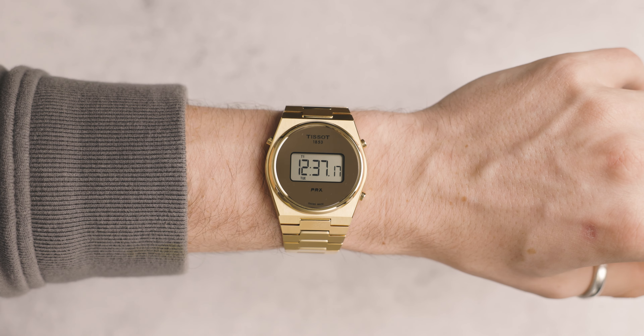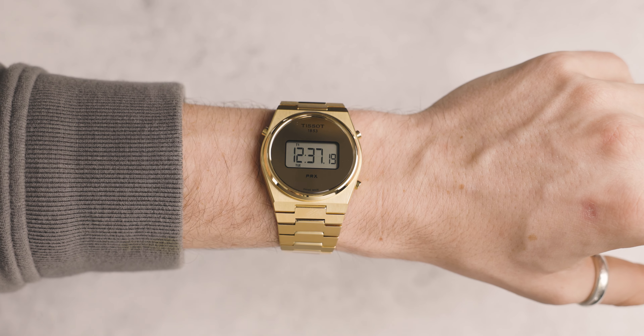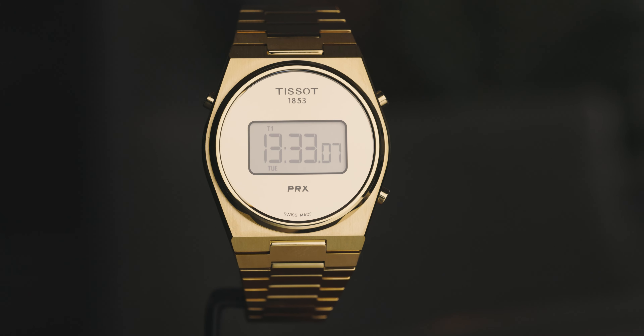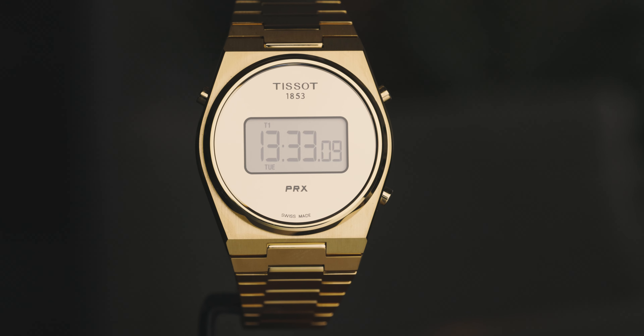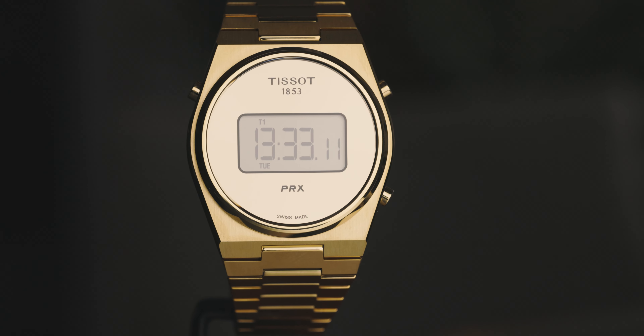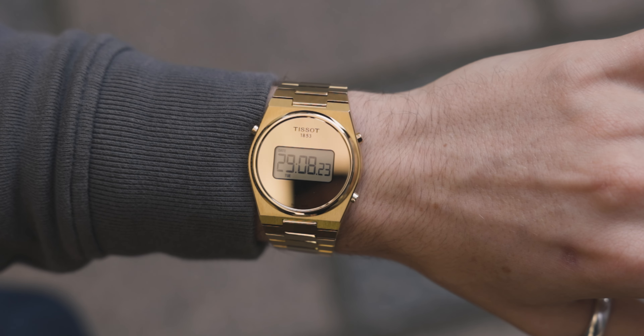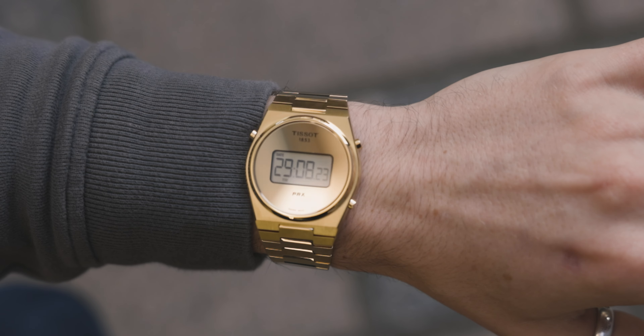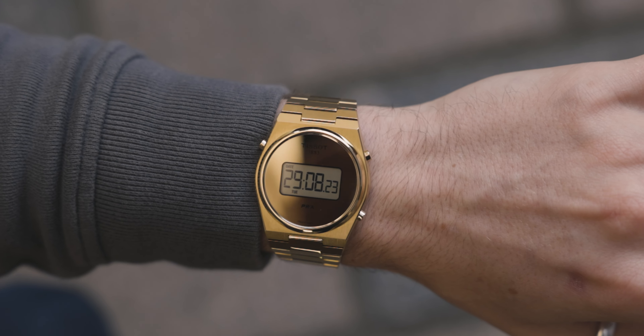It is quite thin, but for a digital watch I would have expected it to be a little bit thinner. I know why they've done this — they want to keep the same style and aesthetic as the Tissot PRX. This model comes in at 39.5mm in length, and the glass used on both of these models is sapphire crystal glass, which is harder and more durable than normal glass.